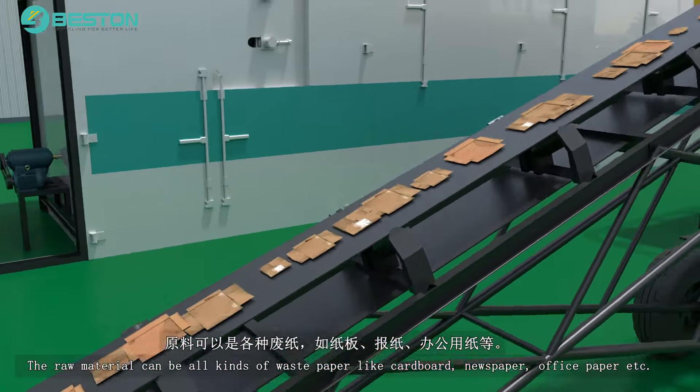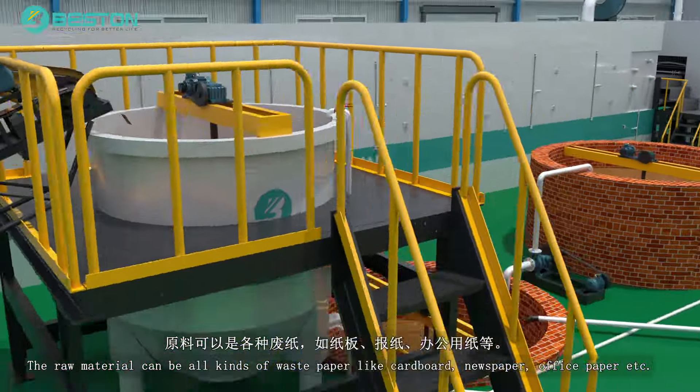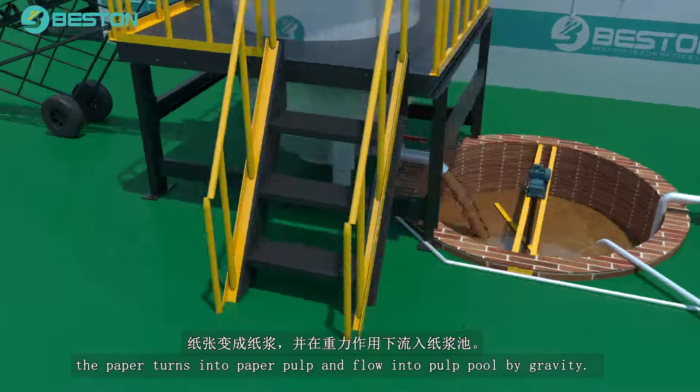The raw material can be all kinds of waste paper like cardboard, newspaper, office paper, etc. After 20 minutes running of the hydraulic pulper, the paper turns into paper pulp and flows into the pulp pool by gravity.